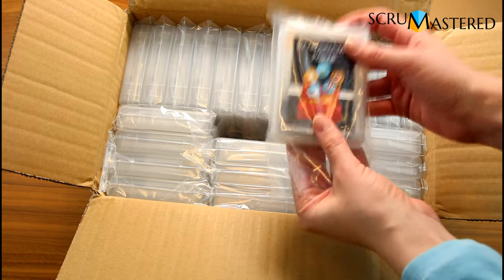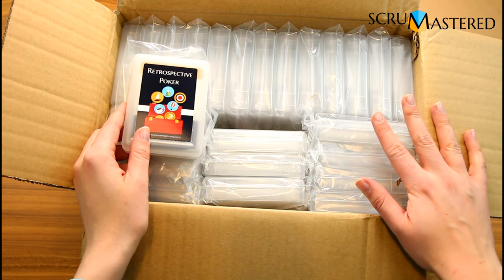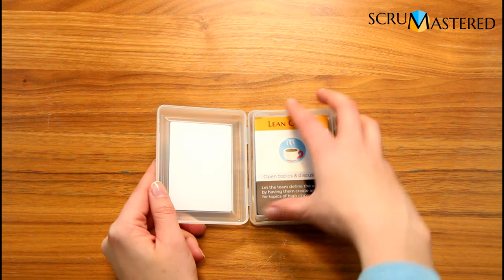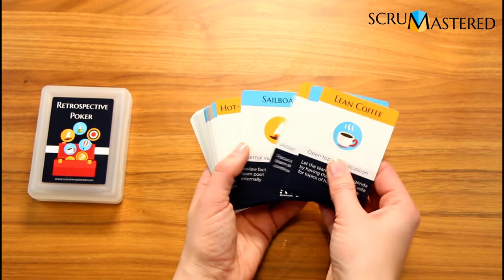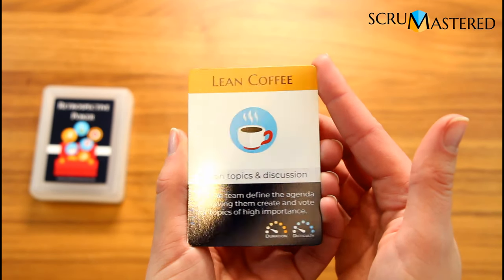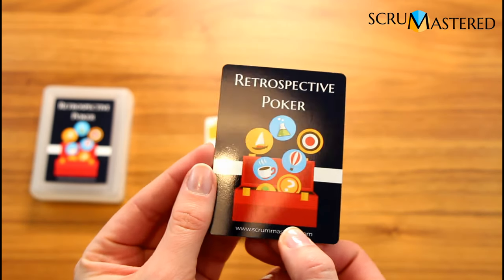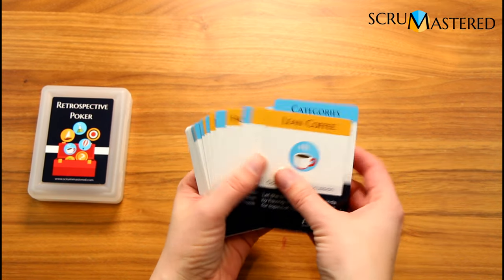Each card set comes in a plastic bag to protect it. I only have 100 sets in total and already 30 of those are gone. These are the cards — this is the new logo I designed; it still says Retrospective Poker, it has some of the icons from the cards and the website. When you get them they come with a little plastic strip that holds them together. The cards are very shiny, have good strength, beautiful and crisp print.